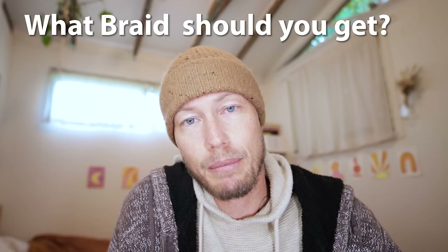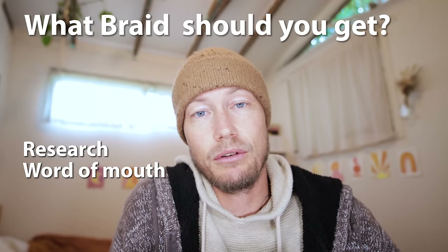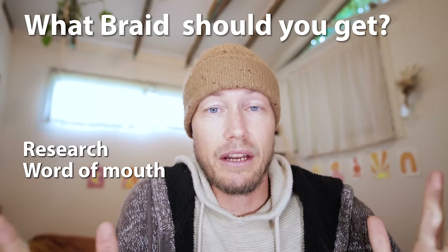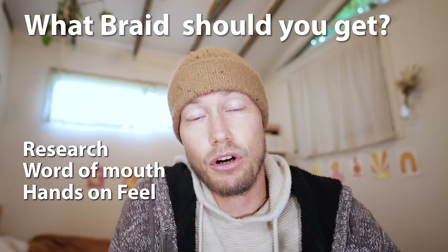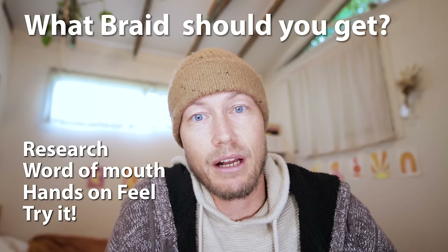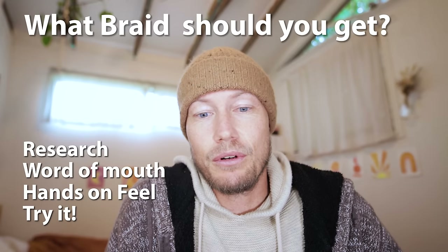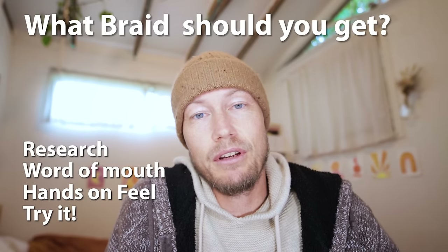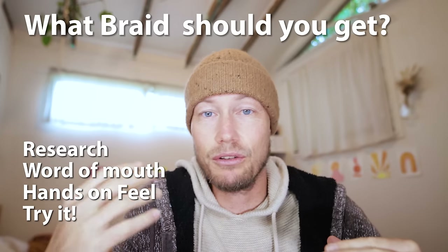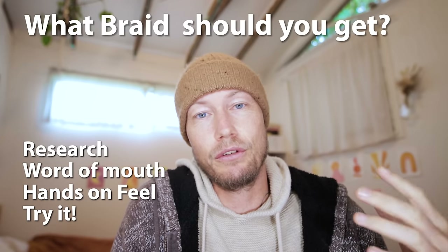The way I find good braids is I'll research, talk to mates who fish, see what they're using and get an idea of a few good brands I'd like to try. Then I literally go into a fishing shop, feel them, look at them, choose one and try it. It costs a fair bit of money - braid is usually a hundred-plus dollars to fill your reel - so you've got to commit. Try it, see what you reckon, catalog it and compare it to other braids in the future. I highly recommend trying lots of different braids until you find one you like.